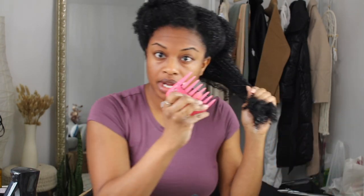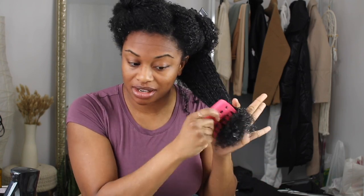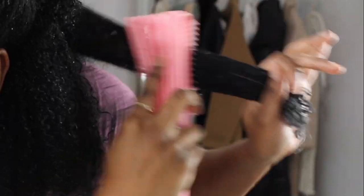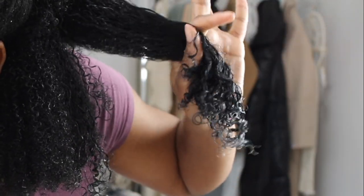I'm taking my wide-tooth comb and beginning to detangle. Remember, this was a wash and go, so my hair had lots of knots and curls — but my hair is actually detangling really, really well. You can use aloe vera as a pre-poo, a detangler, or even a hair mask. My brush is just sliding right through my hair.